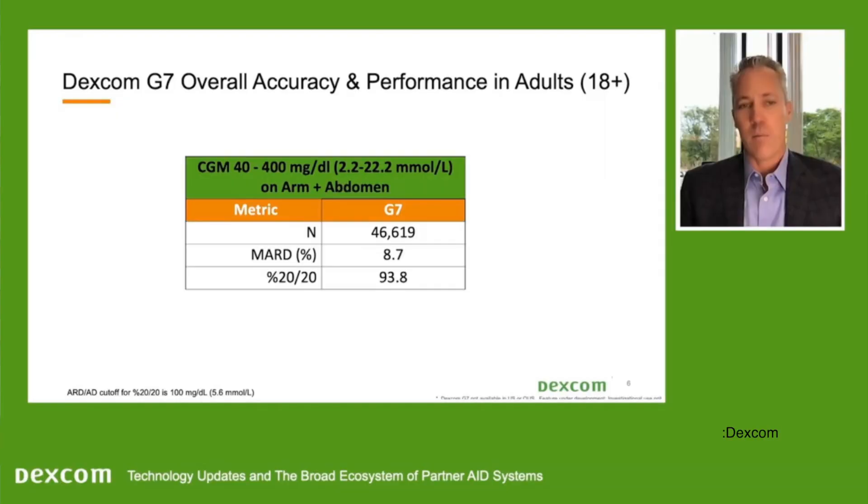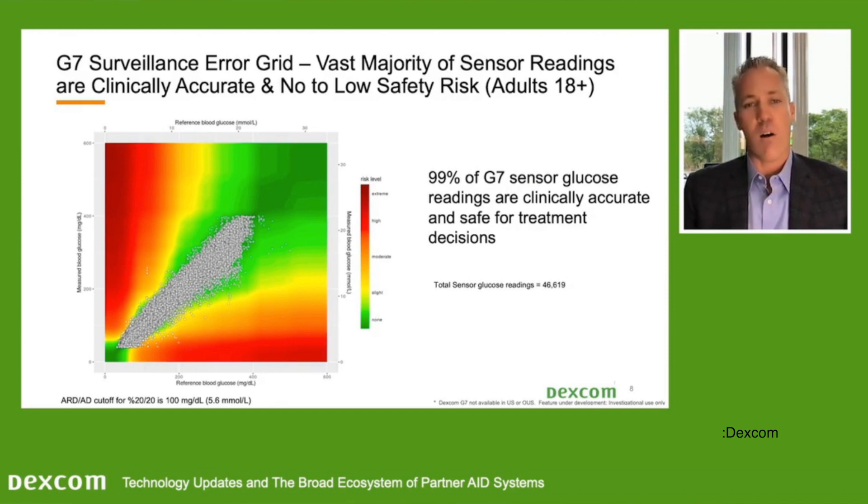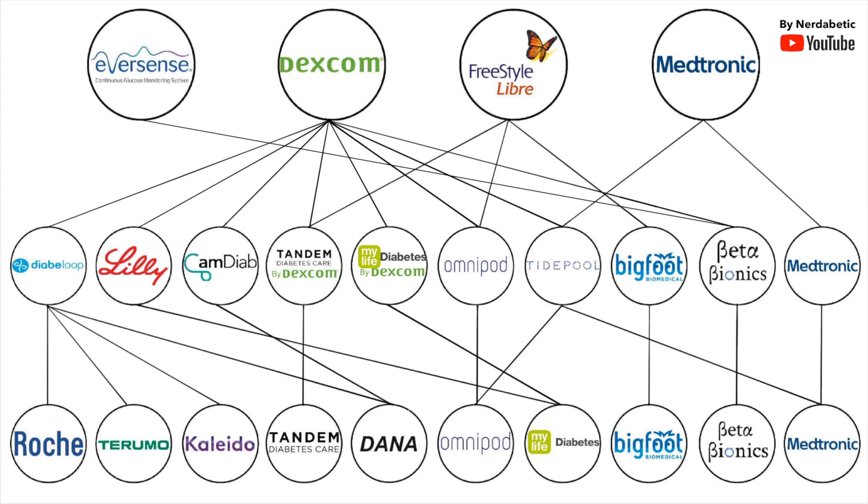Another thing we learned about G7 during this year's ATTD is G7's accuracy, which is excellent. We measure accuracy using MARD — remember, smaller number means more accurate. Dexcom's G7 MARD is 8.7%, which is even better than Dexcom G6's 9%. When talking about accuracy, we usually only focus on MARD, but reliability is also critical. Just look at the data — essentially every G7 performs incredibly. This graph is exactly why every pump company wants to work with Dexcom, and their connections are just everywhere.